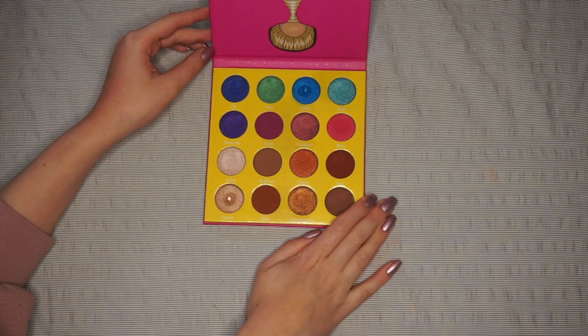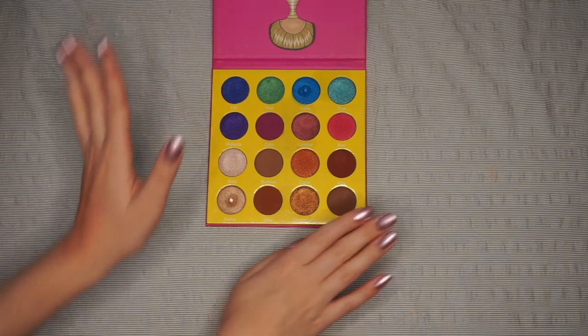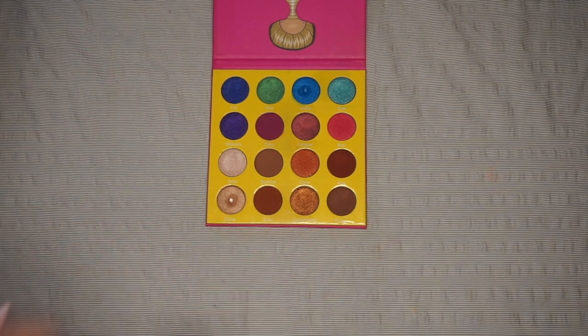But before we jump into depotting this palette, if you're new here, please consider subscribing — I would love to have you in the family. But let's just jump into the video.